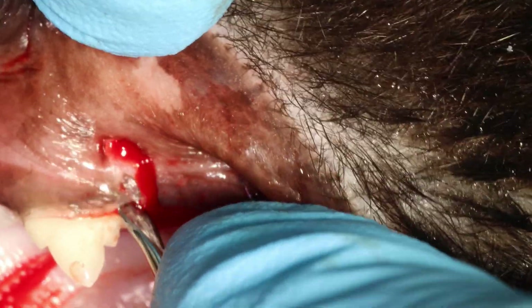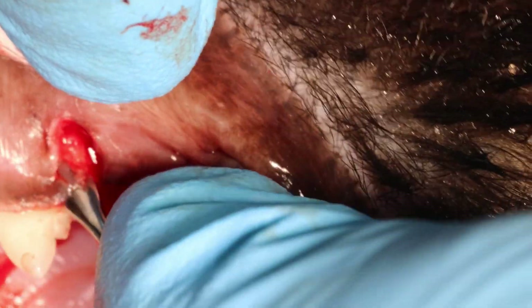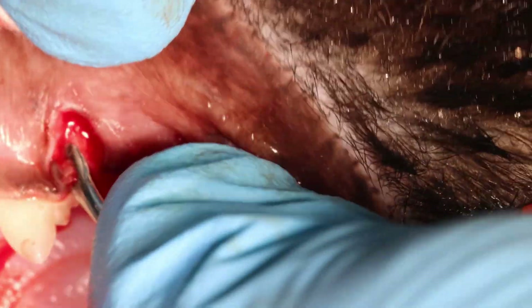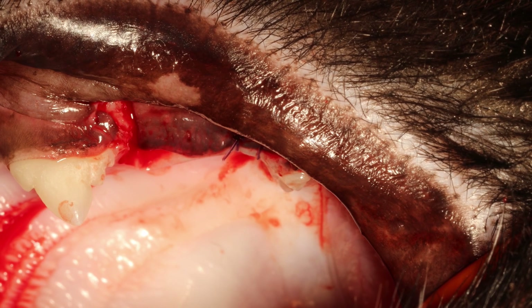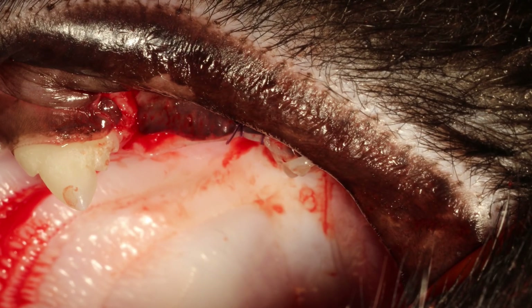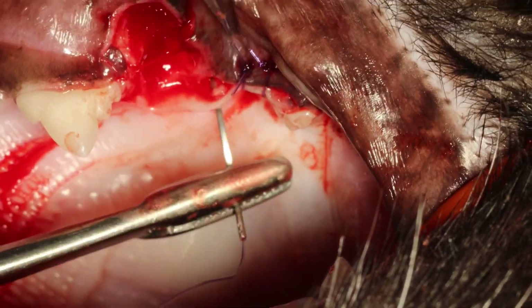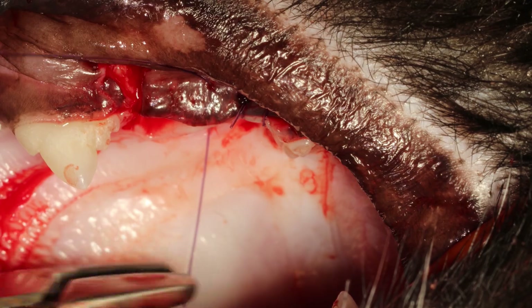This part is very important — getting this little tiny piece of gingiva released from that tooth — because you want to be able to place a suture in that spot, and if it's still attached to the tooth you cannot get your needle underneath. So you have to release it and be very gentle. I really love that straight feline periosteal elevator — the one I recommend is from IM3 and it's excellent for this.